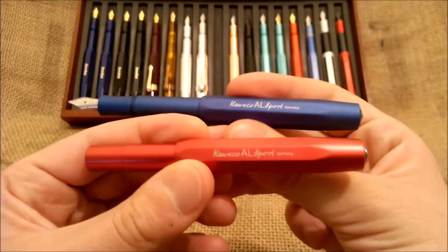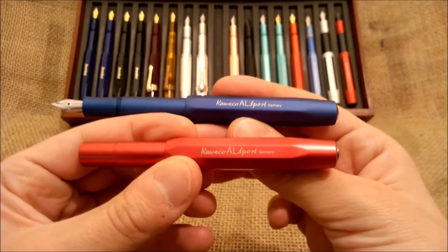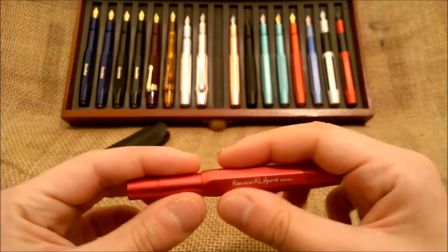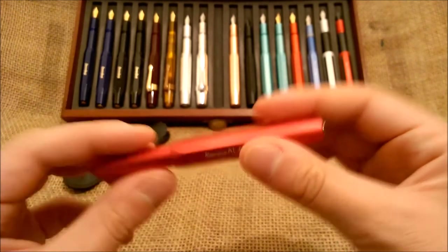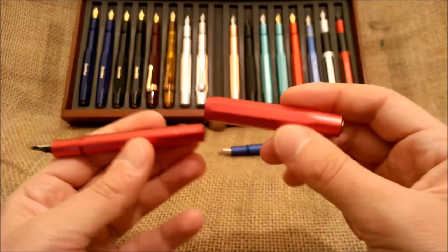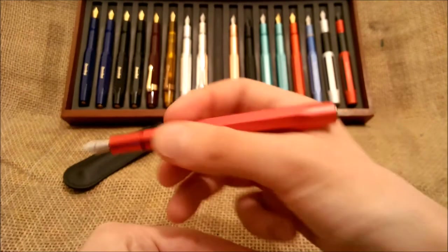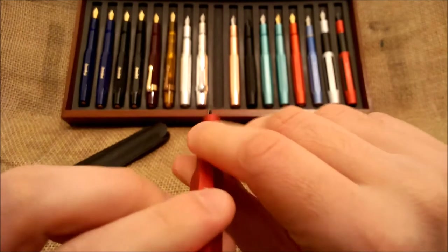It has this octagonal shaped cap and the barrel is round. The cap is pretty big. You take off the cap by unscrewing, which is nice, and it is easy to post on the barrel, making a nice sized pen. It stays there very strongly.